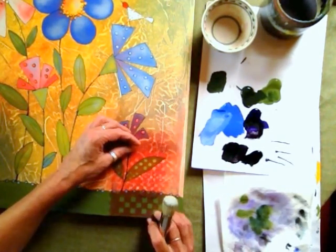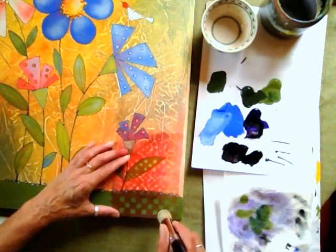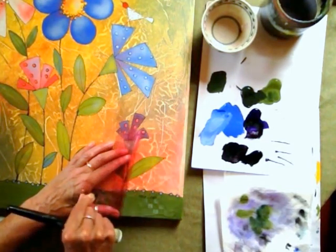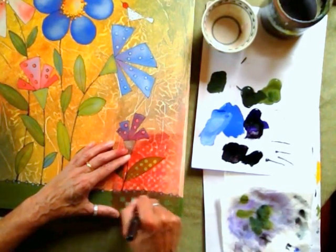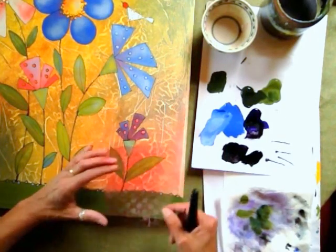And then I'm going to line this up with the bottom of the canvas, that way I can reposition it again in a minute more accurately. And then just lightly go over this, and then pick it up and see. It doesn't take much to create this little whimsical checkerboard design across the bottom, like so.